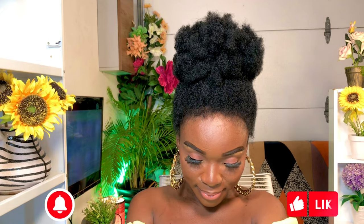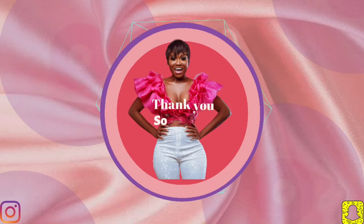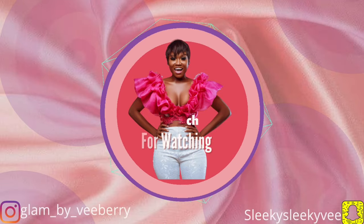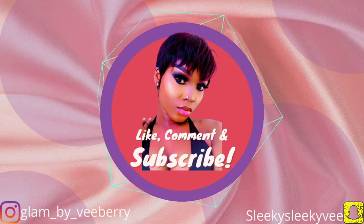Please guys, try this hairstyle and let us know what you think in the comment section below — will you do it or won't you? Thank you so much for sticking around up to this point. You all know how I feel about you — I am grateful for your support. I will see you in my next video!